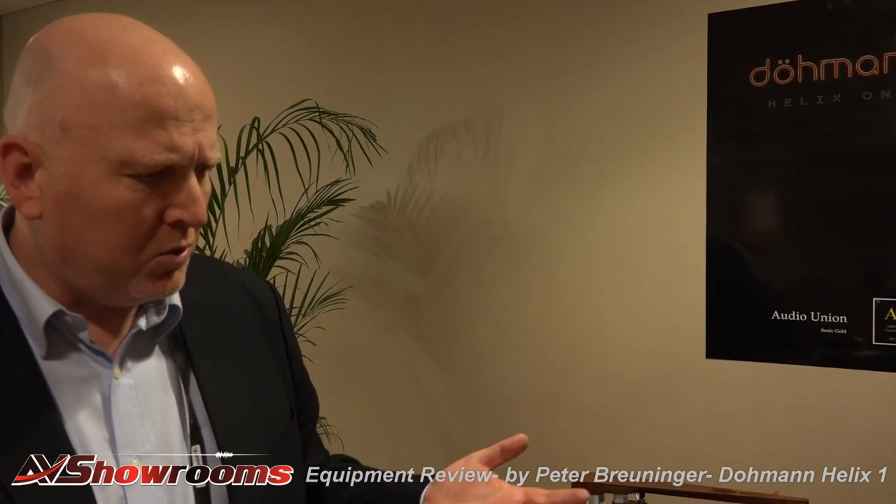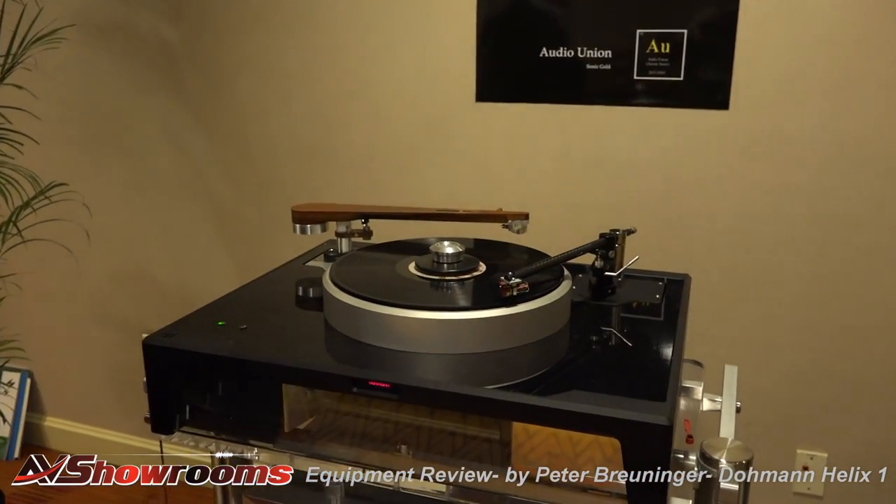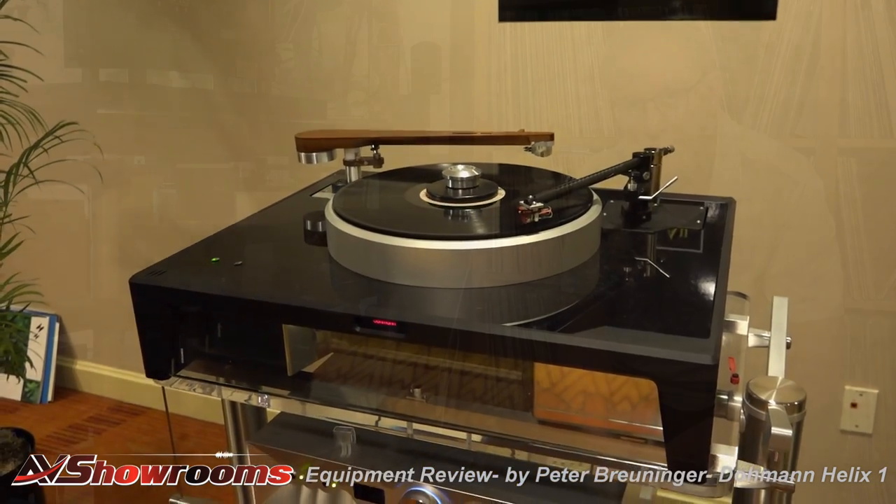We believe we've established a new benchmark in performance for low noise and getting rid of muddiness in the bass. There are no difficult systems to operate — it's very, very easy to operate and install. So we're very pleased with the result.